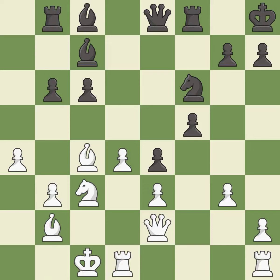That's fine — it is good. This threatens to create an x-ray attack through two pieces — it is best.